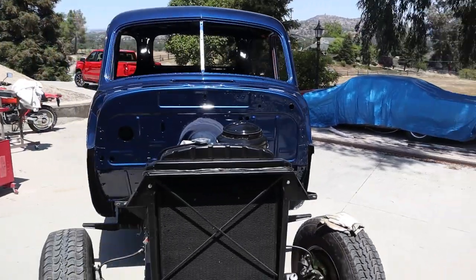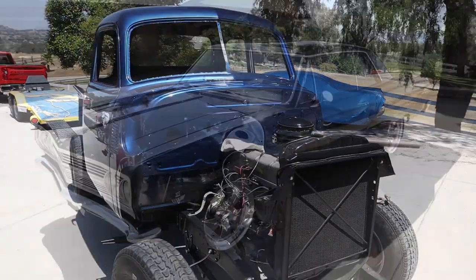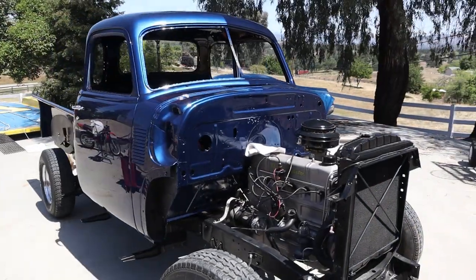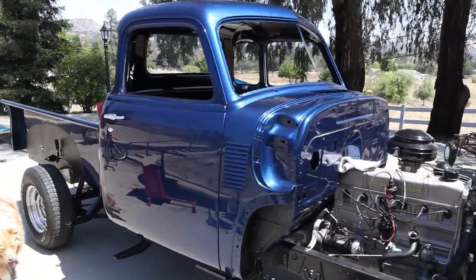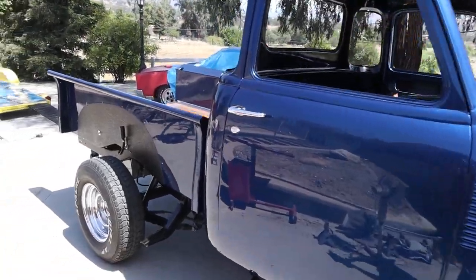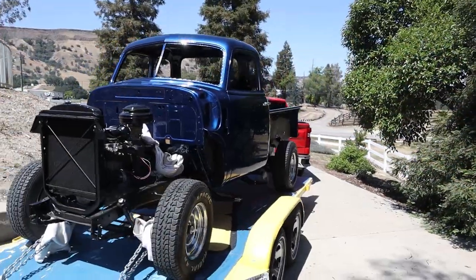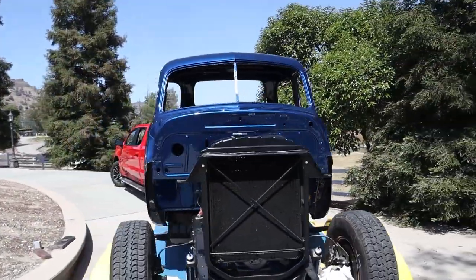We're going to take a quick break on the truck and get to work on a 1965 Chevelle Malibu SS for a friend of mine. He just bought it and we're going to be doing a lot of upgrades, a lot of goodies going on that thing — installing air conditioning, all kinds of stuff. So we're getting on that Malibu real quick here.